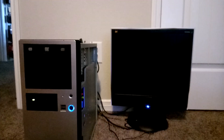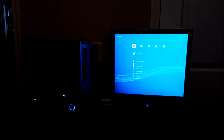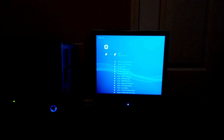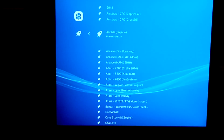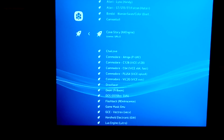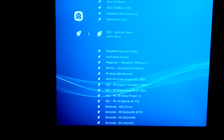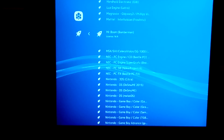Upon rebooting, you'll want to take off the USB flash drive so that it can boot from the internal hard drive. And if all goes well, you'll notice that we got our Lakka operating system booting directly into. This here is just a quick overview of all the different systems that Lakka is capable of running.